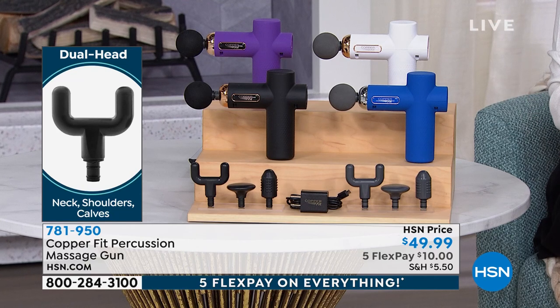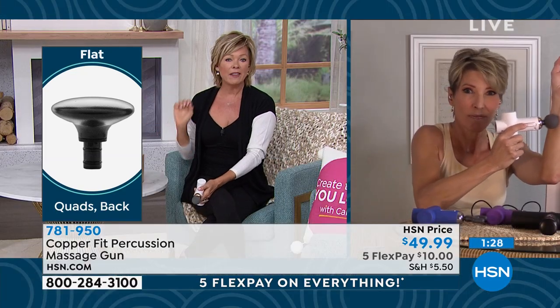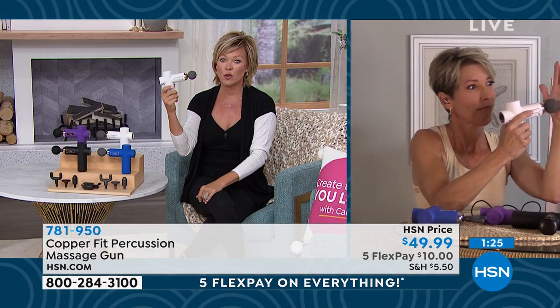Don't let that low price make you think it's something wimpy, because to me it's actually the most powerful out of all the massagers I've tried — and I've spent a lot more money on others. This thing is incredible.